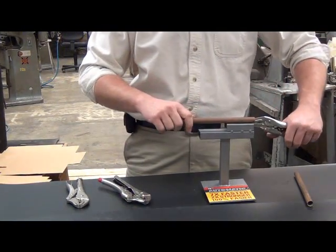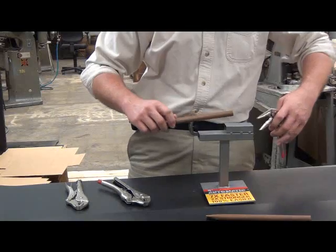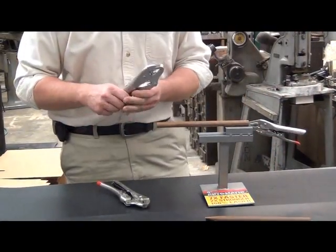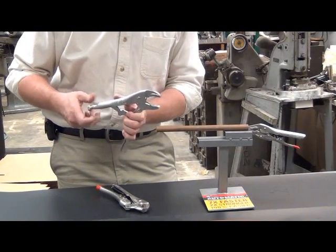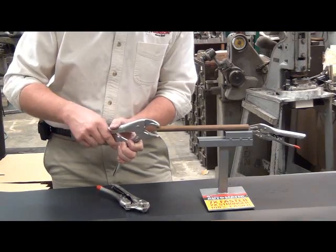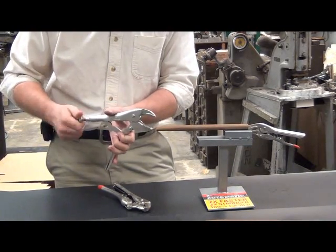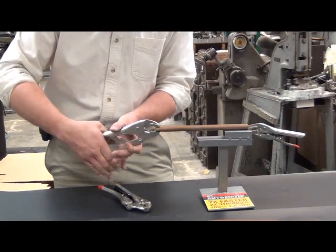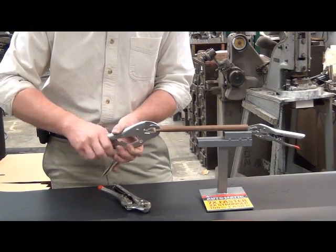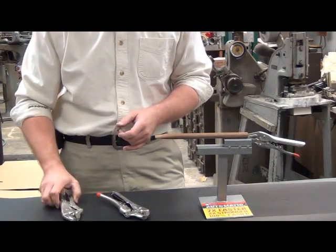Now, if you wanted to do this same thing with a common, traditional pair of locking pliers, let me show you what you'd have to do. You'd have to open this up and back it out until you found the desired thickness for that first squeeze. You'd have to squeeze it down and keep adjusting it. You can see it's a lot more complicated — it takes you a little bit longer.